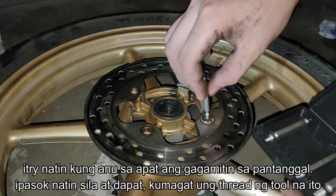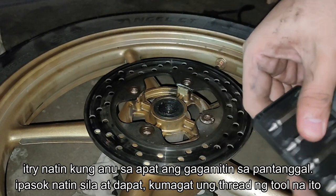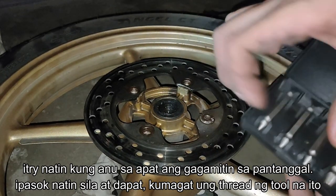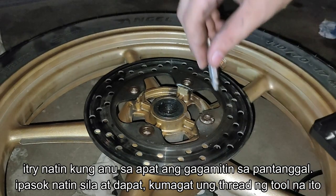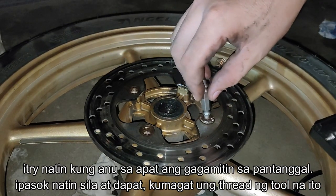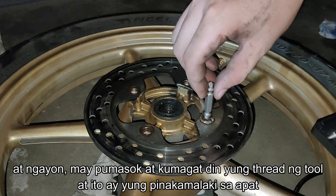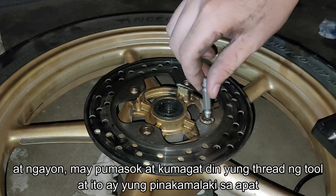We'll try to fit all of them, and if one gets into it, then we'll be using that one. And finally, we managed to find the biggest one that gets a grip on the head of the allen bolt, so we'll be using this one.